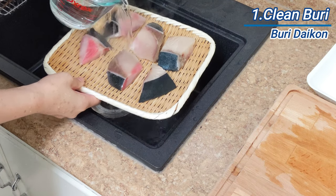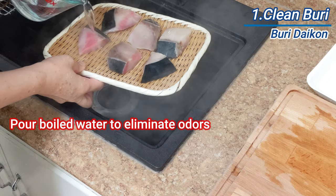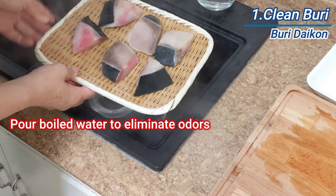Place the fillets on a flat strainer or colander and pour the boiled water over the buri and drain. This process cleans all odors away.